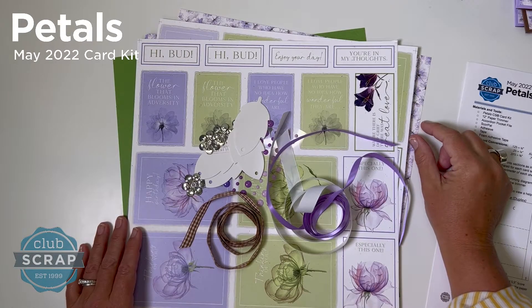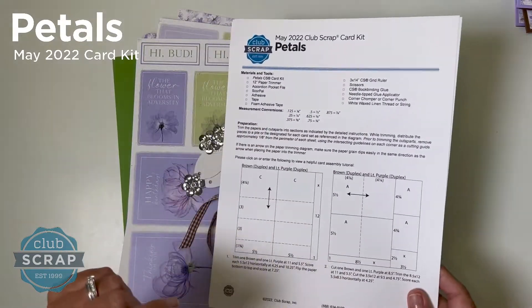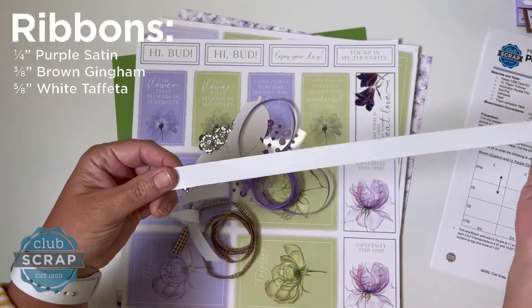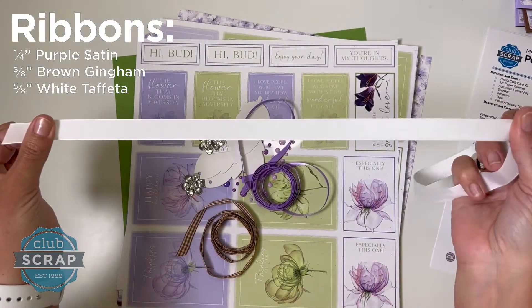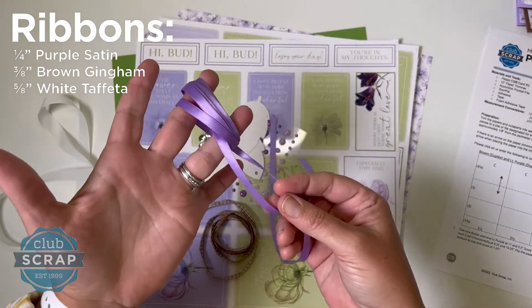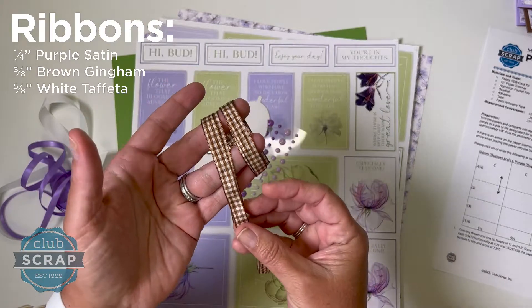Hi there, it's Trisha at Club Scrap with another beautiful kit we're offering this month. This is the Petals Card Kit, and as usual we'll start by showcasing the ribbons we've selected to coordinate, including a yard of this pretty white taffeta. We also have two yards of this thin narrow purple satin as well as this adorable brown gingham ribbon.